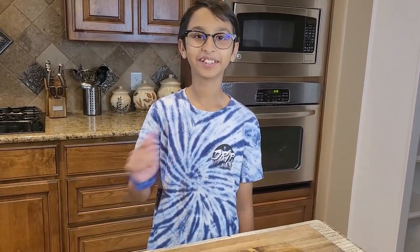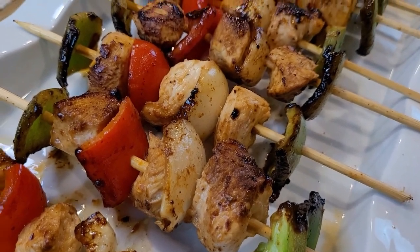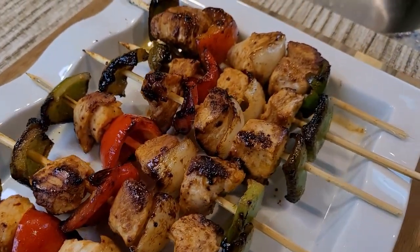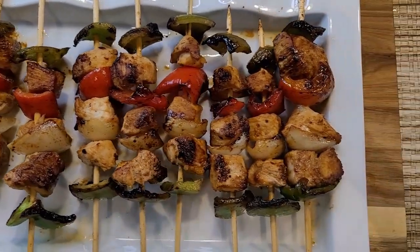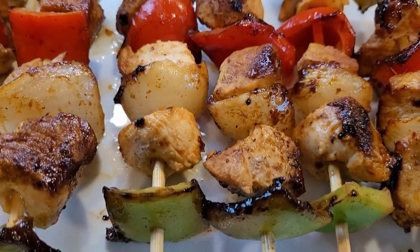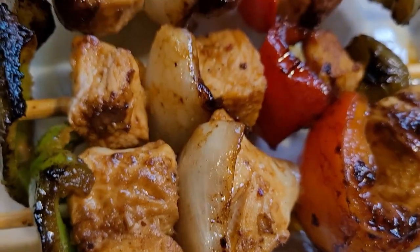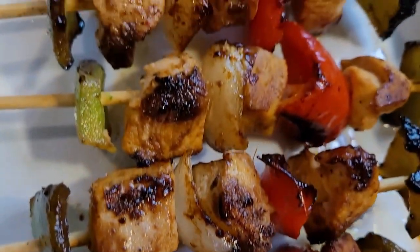Hello and welcome back to my channel. Today we are making chicken shashalik — it is so delicious, tender, and easy to make. It is cooked in no time with tasty bell peppers and onion. It is presentable and nutritional, so let's start making chicken shashalik.